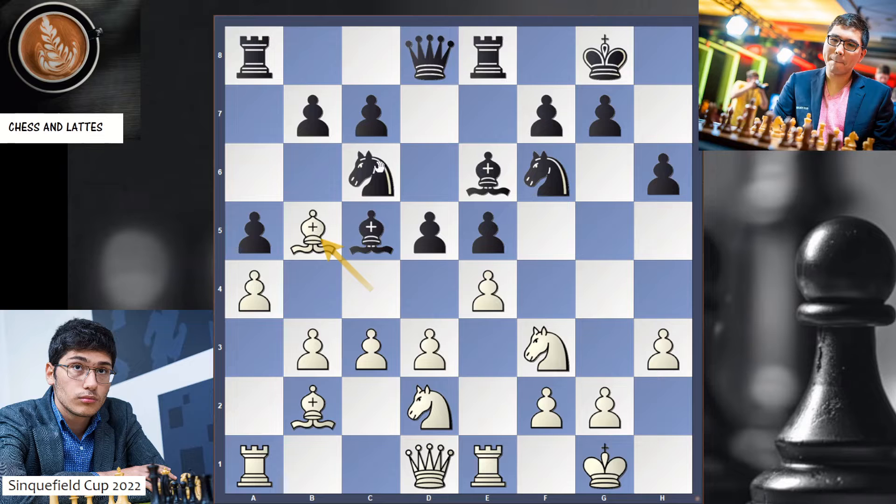b5 — very logical. You have a pin here. So White takes, Black takes. And here Wesley So starts to get the advantage with the Black pieces. Knight h5 — the knight is coming to f4, and if you were to try g3, Bh3 is coming.